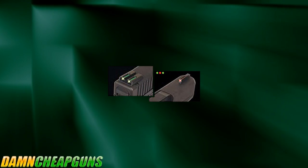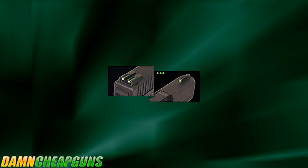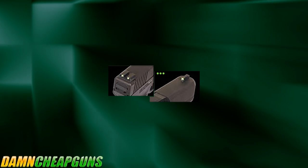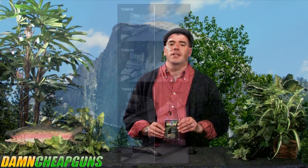Using True Glow sights in low light conditions, you'll get a much clearer sight picture. In fact, these sights will pick up any available light at all, including moonlight. Available for all models of Glock pistols, these sights make a world of difference. If you want to improve your shooting accuracy in low light conditions, consider upgrading to True Glow fiber optic sights.